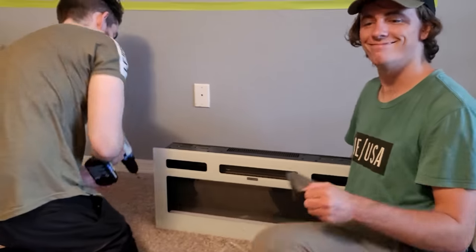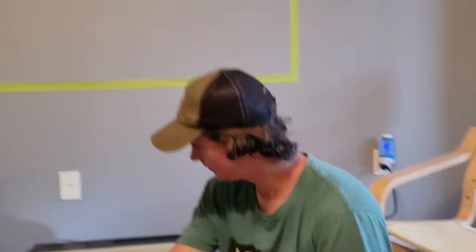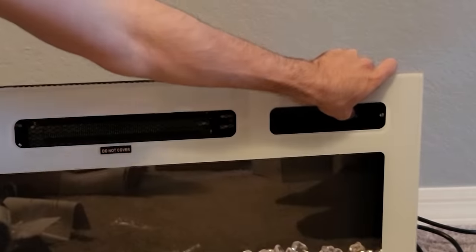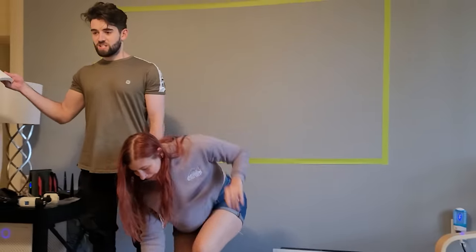Two men in their natural habitat trying to fix something without the directions. Directions are more like suggestions. First impressions — pretty strong. We're trying to make Josh look like it's the perfect scene.